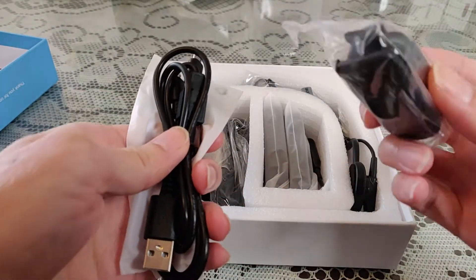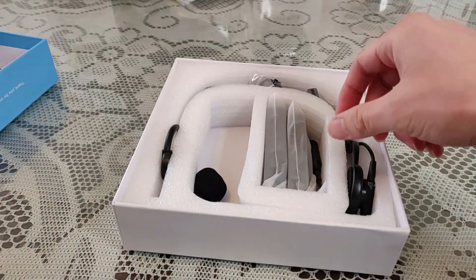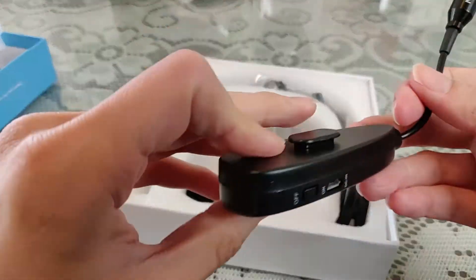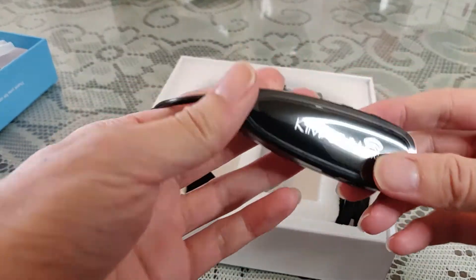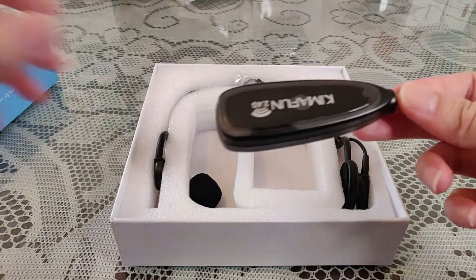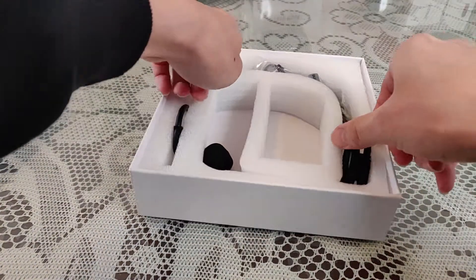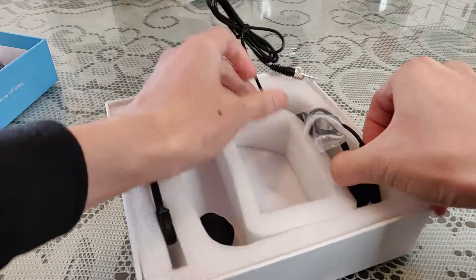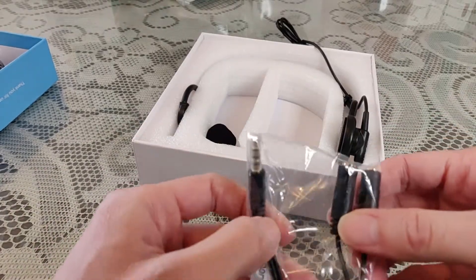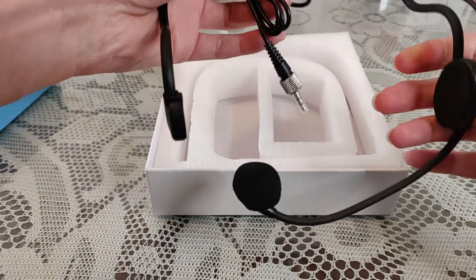Comes with a USB charger, cable, clip, and the lapel. This is a wireless receiver. So you plug into the cell phone. It also comes with a Y-splitter, and it comes with a headphone and microphone headset.